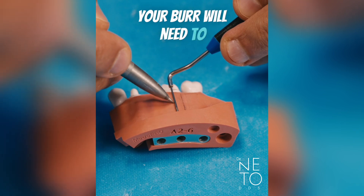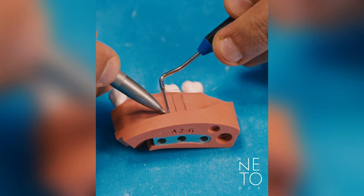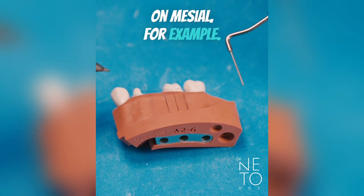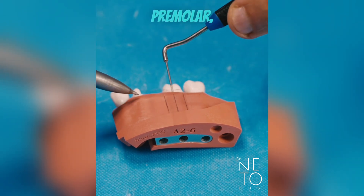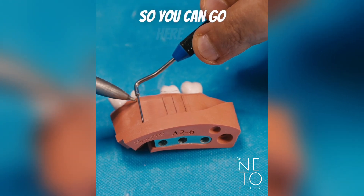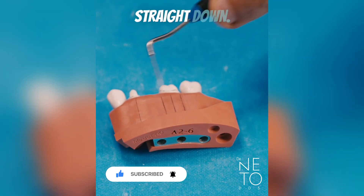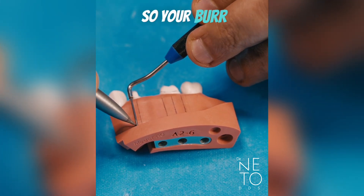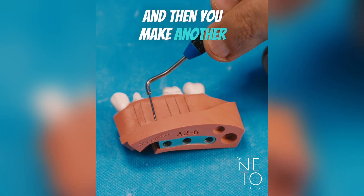Remember that your bur will need to follow that direction to prevent undercut or over-taper. You can make more lines — especially when working on the mesial — and make sure they are parallel to each other. For the premolar, there is a bump on the cusp tip that you can use as the long axis reference. Make a first line right in the middle straight down, then another one where you need to break the contact, and another one on top.